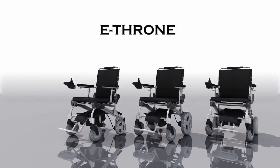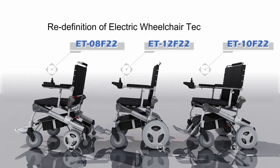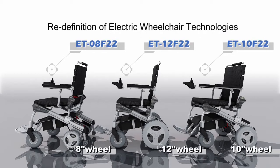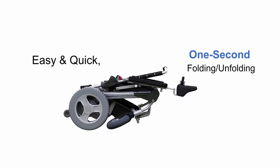eThrone Folding Electric Wheelchair — a redefinition of electric wheelchair technologies. Follow me to discover it. eThrone has three sizes for your option: 8-inch, 10-inch, and 12-inch. Easy and quick 1-second folding and unfolding.